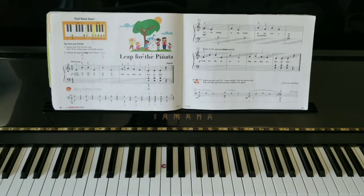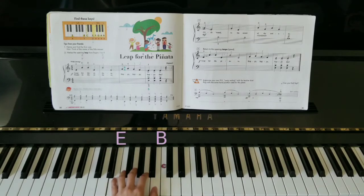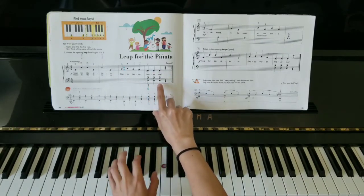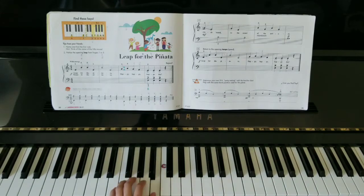Let's start with our left hand. First, we're on E and B. Let's play that extra loud. Repeat that line again. Next page. And the last line loud.